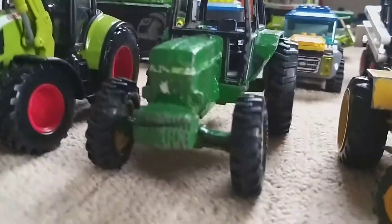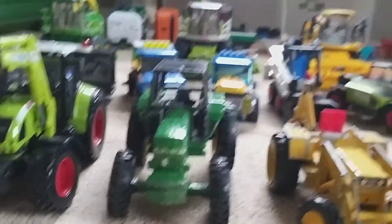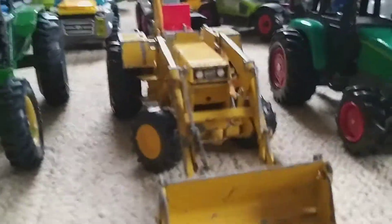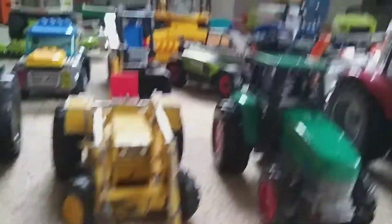Here we've got a John Deere 3140 — that's probably one of my oldest ones. It used to be my uncle's. Here's a Massey Ferguson 50D with a backhoe loader on it. It used to have a cab but that came off. This was my dad's old tractor.